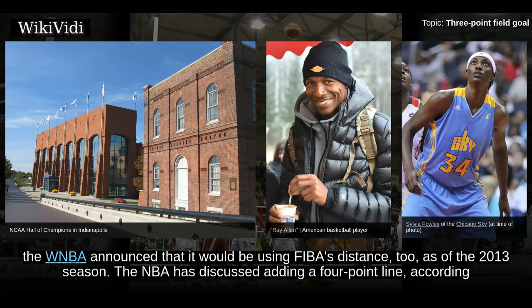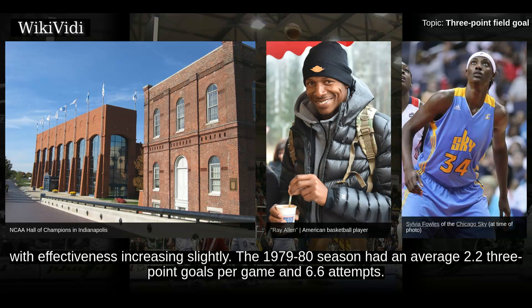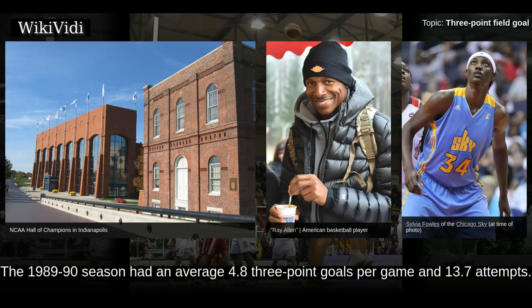In December 2012, the WNBA announced that it would be using FIBA's distance too. As of the 2013 season, the NBA has discussed adding a 4-point line, according to President Rod Thorne. In the NBA, 3-point field goals have become increasingly more frequent along the years, with effectiveness increasing slightly. The 1979-80 season had an average 2.23 3-point goals per game and 6.6 attempts. The 1989-90 season had an average 4.83 per game and 13.7 attempts. The 2009-10 season had an average 6.43 per game and 18.1 attempts. The 2016-17 season had an average 9.73 per game and 27.0 attempts.